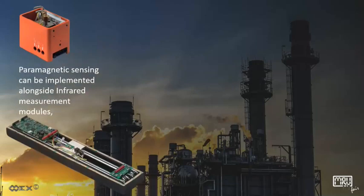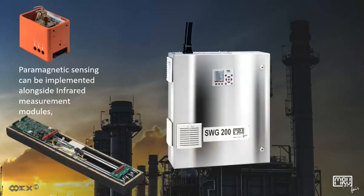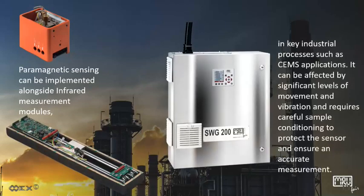Paramagnetic sensing can be implemented alongside infrared measurement modules. In key industrial processes such as CMS applications, it can be affected by significant levels of movement and vibration and requires careful sample conditioning to protect the sensor and ensure an accurate measurement.